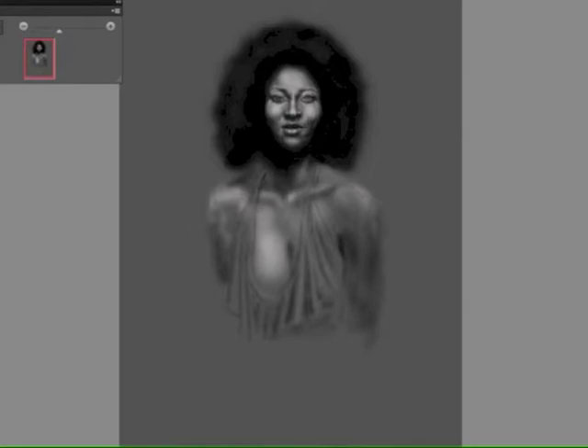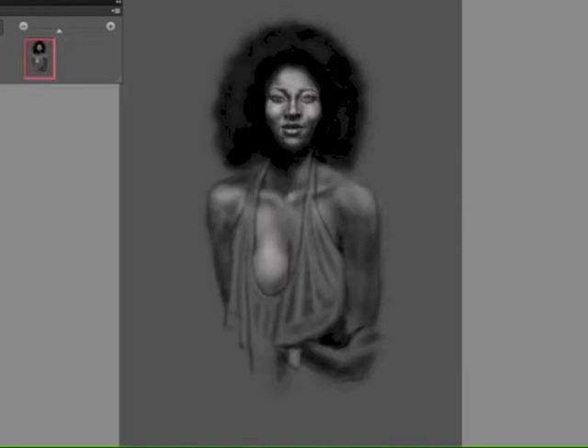The way my resource photo is, the shoulders and the face are lit, the breast is lit. As the arms go further under the breasts or closer to her body, it gets darker — the light fades away and goes more into the shadows, almost to the point of a silhouette. Here I'm still sculpting out the torso, the lower torso, giving it definition.